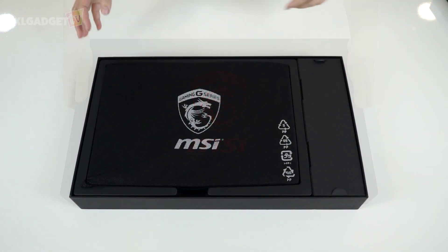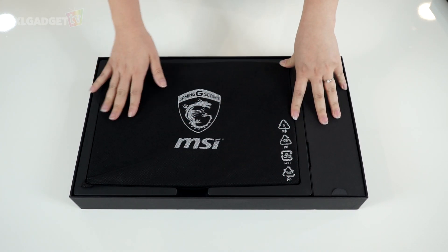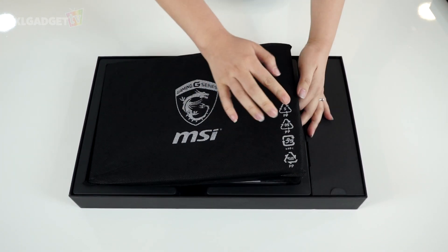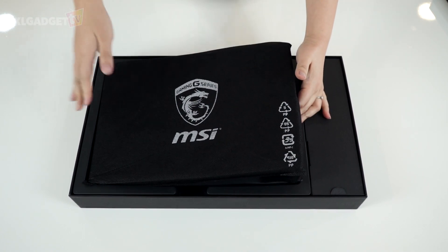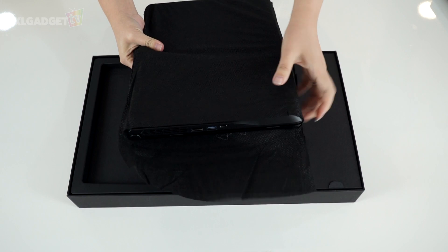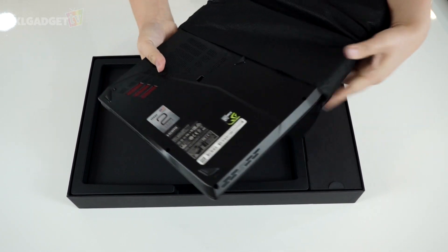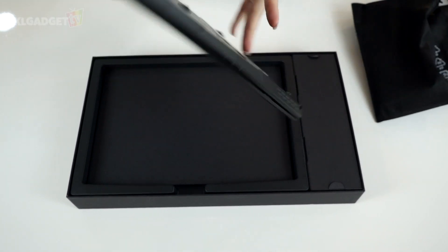Let's pop the box open. Here is the machine wrapped snugly in a non-woven recycled sheath with the same G-Series logo imprinted on it. This cover is recyclable, so you won't have any qualms disposing of it in the recycling bin. The GS40 is a 14-inch MSI notebook fitted with quite a number of performance parts.